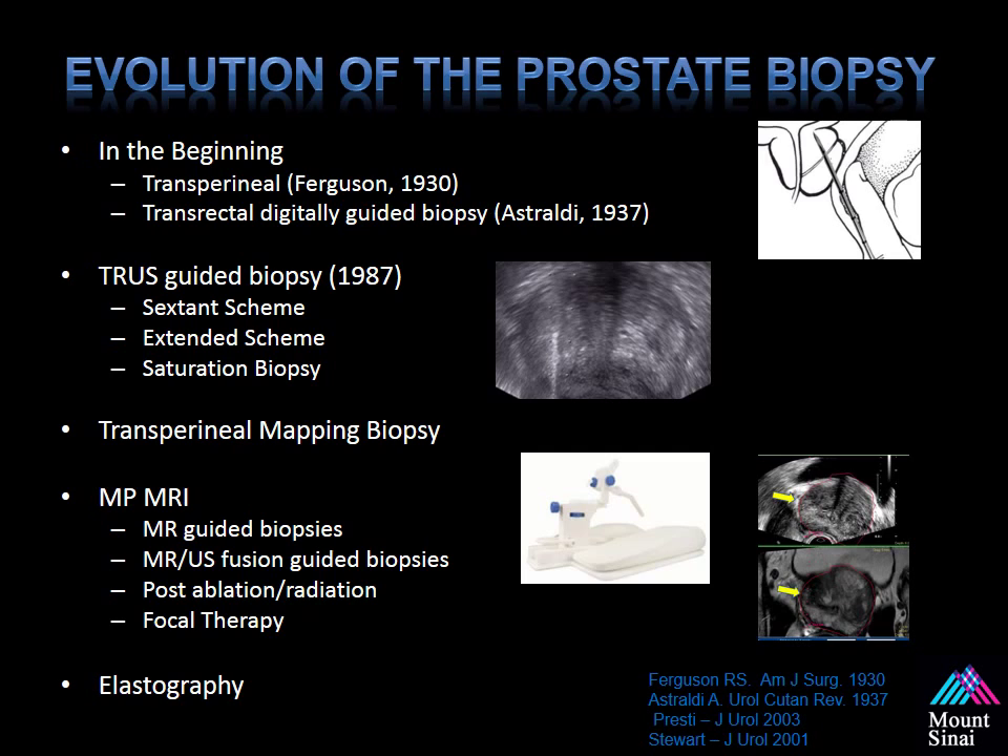Most recently, what we're here to discuss today is multiparametric MRI. Initially, people did MRI in-gantry guided biopsies, but this is incredibly time-consuming and uses up MRI gantry time where you could be scanning other patients. Several research groups and companies have developed MR ultrasound fusion guided biopsy platforms, which allow us to use the information from the MRI and combine it with ultrasound in the urologist's office to perform a targeted biopsy. Multiparametric MRI can also be used in patients after ablations or radiation therapy with possible PSA recurrences and for confirming adequate therapy.